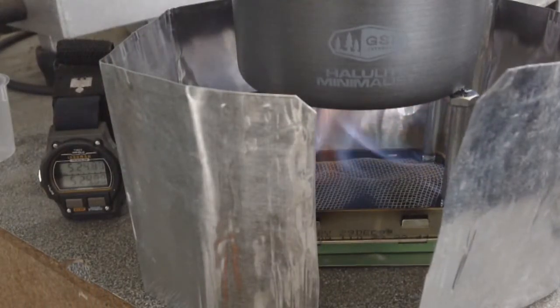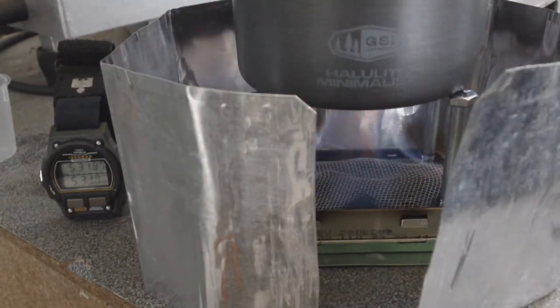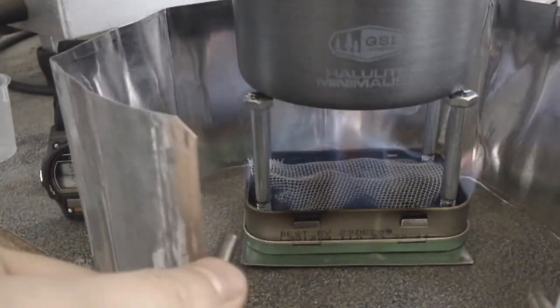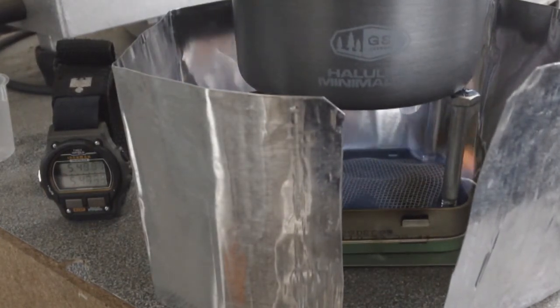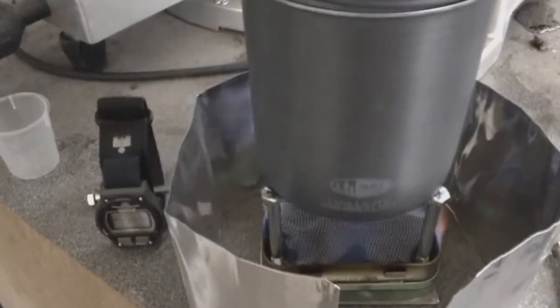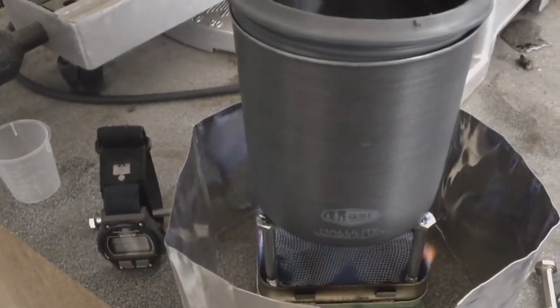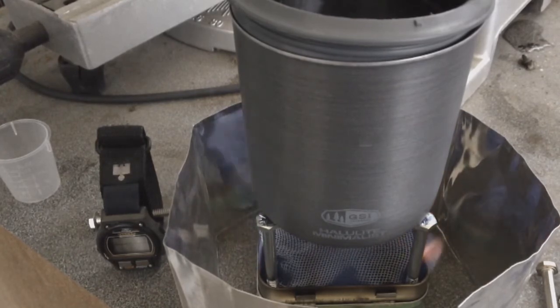We're at the 5 minute and almost 30 second mark. Excuse my dog there, that was her burping. This is how the flame pattern looks like, it's pretty nice. I just got a little bit of bubbles on the top. Last time with the shorter screws it burned for about 9 minutes and 35 seconds basically. I'm going to expect the same thing with these taller screw supports, but I'm wondering and I'm hoping that we can achieve a boil this time.